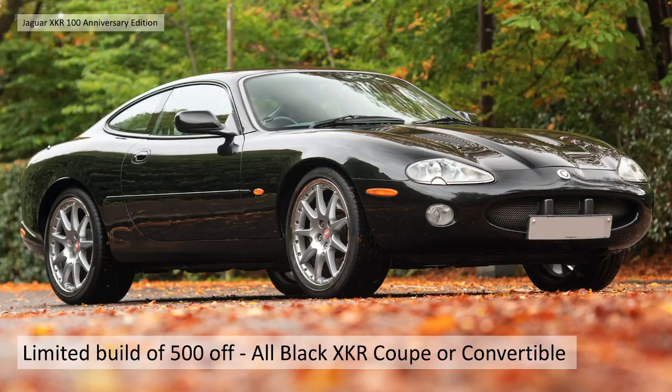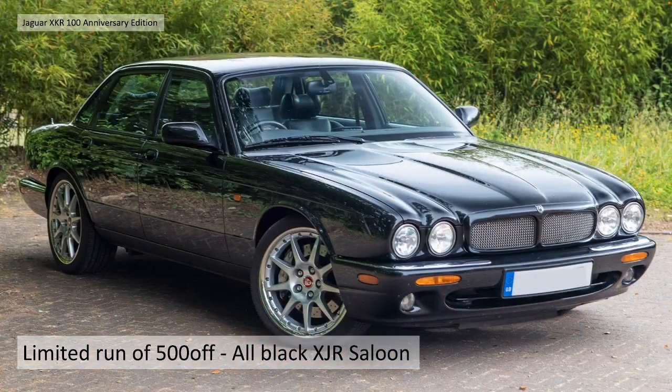So this was a limited build of 500 special editions, all black XKR coupe or convertible. The total number was 500, black on black. And it was also a limited run of 500 Jaguar XJRs, again all black.